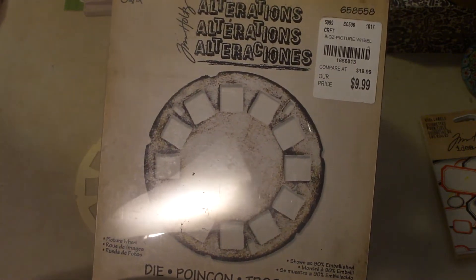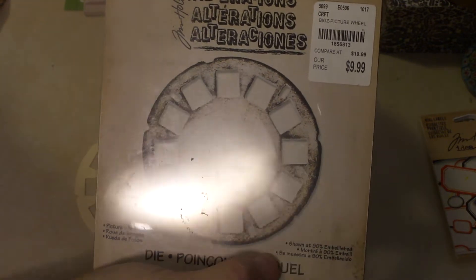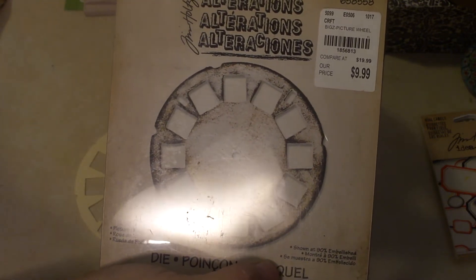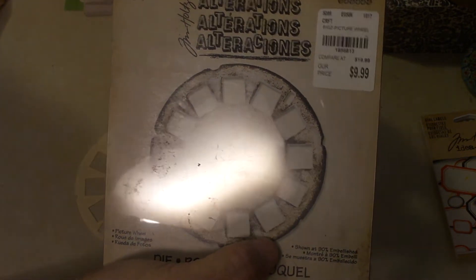This morning I was thinking about it, and I was working on my B-book — my last B-book. I was thinking about this die and wondering how I could incorporate it into the journal somehow. And I came up with this idea: I cut out two of them.